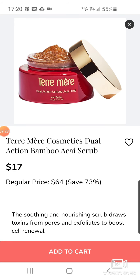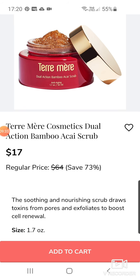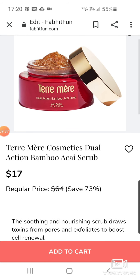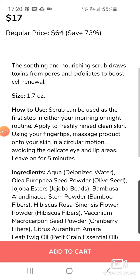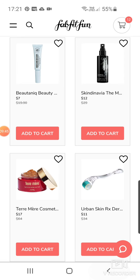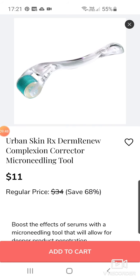Terry Merry Cosmetics Dual Action Bamboo Acid Scrub at $17 down from $64 — that sounds really nice, I bet it smells heavenly. Sorry if you can hear music in the background — it's my son playing. One of his presents was one of those Alexa things and now he's playing it at top volume. The Urban Skin RX Derm Renew Complexion Corrector Microneedling Tool — is that where they burst little blood vessels and let serums penetrate?